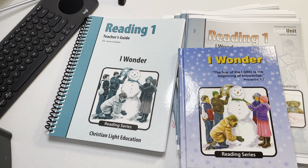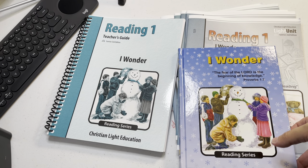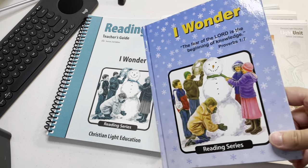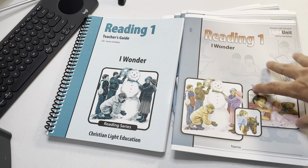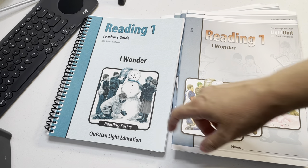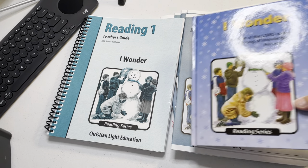Hey guys, this is a flip-through of CLE Grade 1 Reading — it's the reading comprehension program. I'll do this little kid's reader book first, then I'll do the light unit flip-through, and then I'll do the teacher's guide. So if you want to skip through to something, there you go.